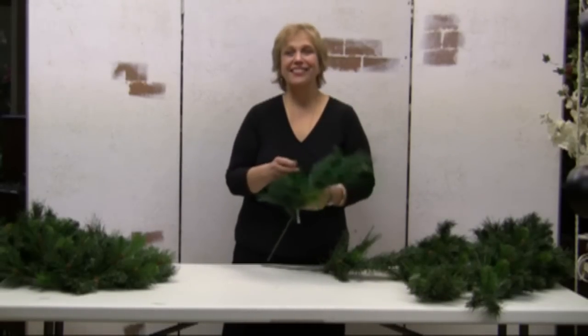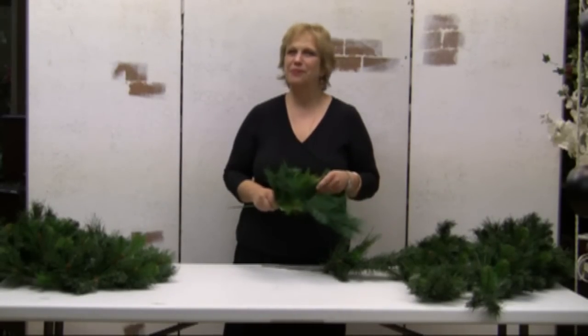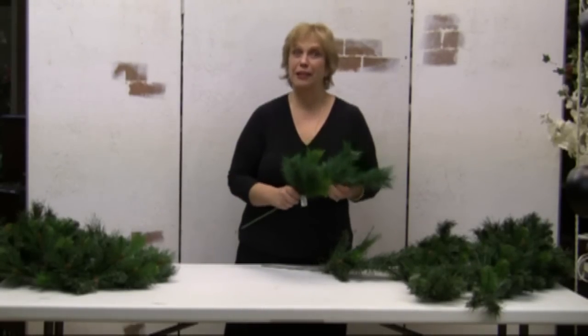Hi, this is Jana. Welcome to Fluffing 101. I want to show you today how to bring your Christmas greenery to life, and the answer as to how to do it is really called fluffing.